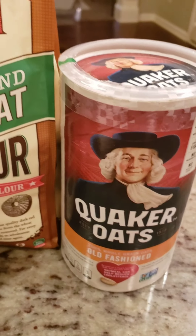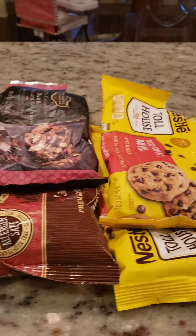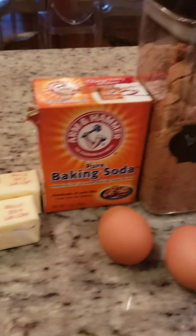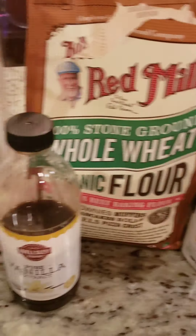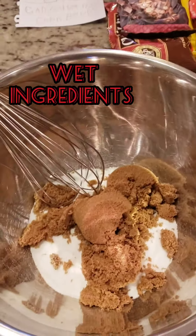I know you think no — not another chocolate chip cookie recipe — but I'm giving you this special recipe that we've been making for years and they're the best. I just gave you a little bit of a view of the special recipe but I can show you everything.